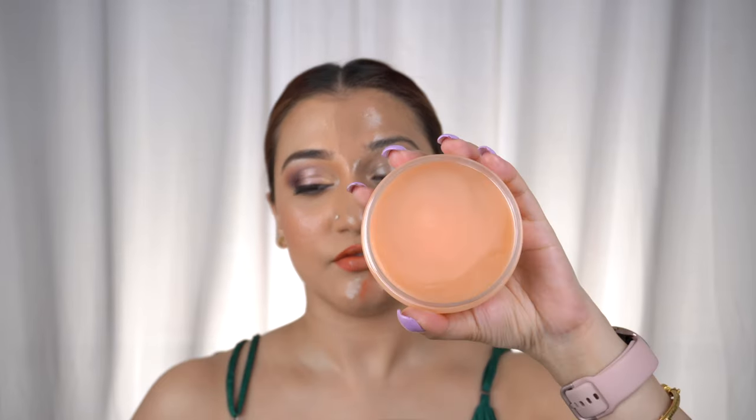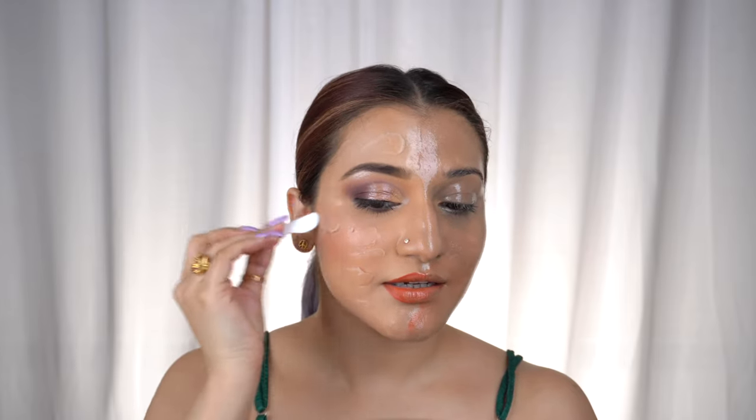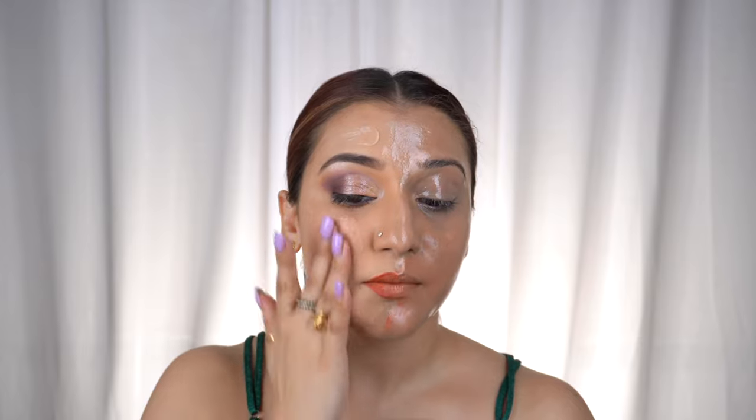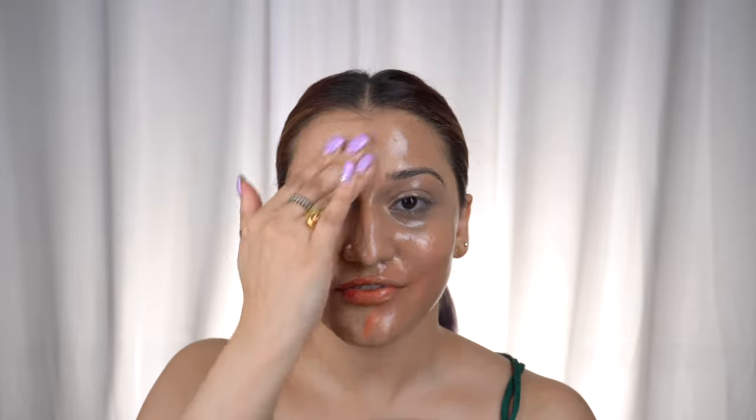I'm going to use the Plum one today for the first time since I bought it. Looking at the reviews and the price, I definitely wanted to check out whether this can actually be the perfect dupe or not. I can already say that this has a sweet fragrance, whereas the Estée Lauder one doesn't have any fragrance, and it is thicker and more buttery than the Estée Lauder one.